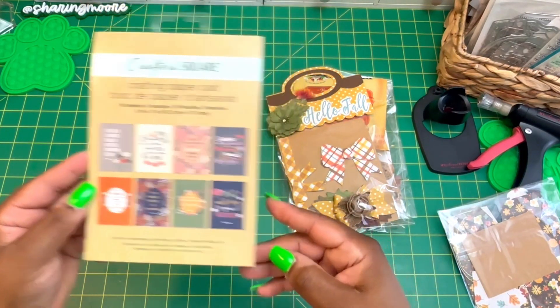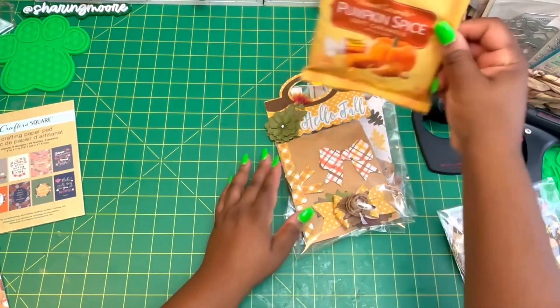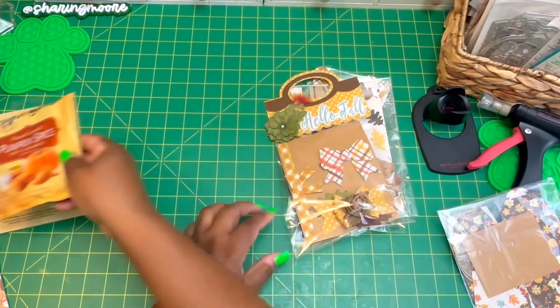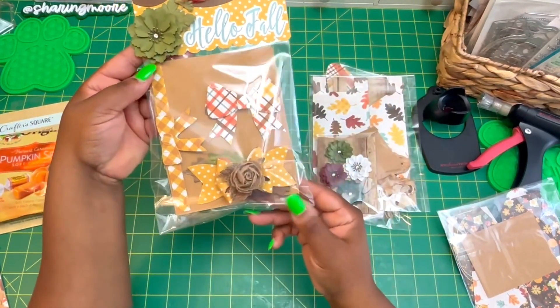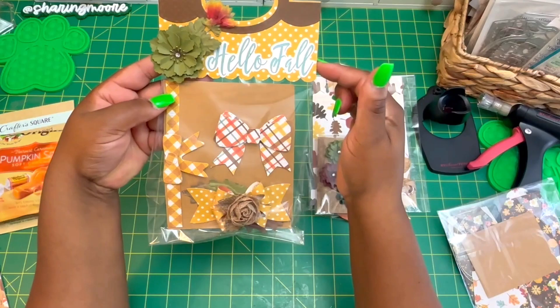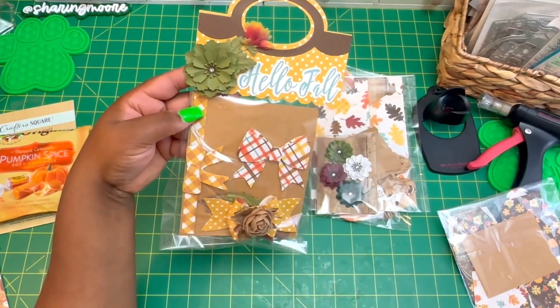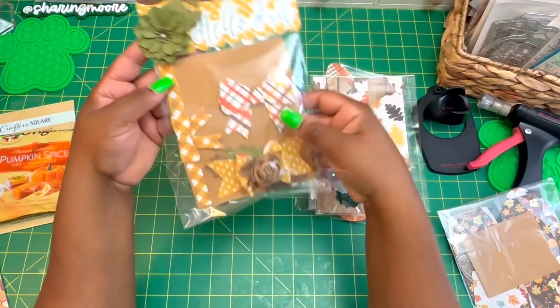For my goodie I included Crafter Square crafting paper — there are 16 sheets in eight different designs. I also included some Werther's Original Pumpkin Spice Caramels. My bows are packaged separately with the Sizzix topper, one of Monica's flowers, and then some flowers from Hobby Lobby, just using stickers from the collection.